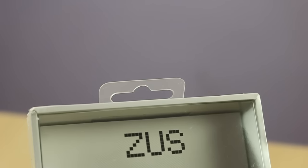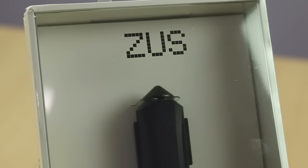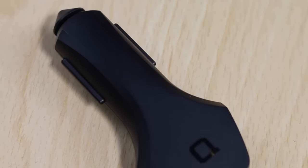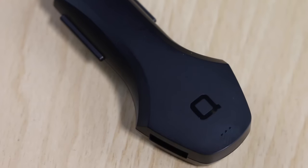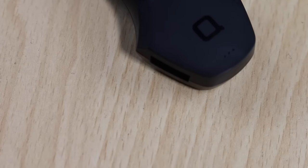That is all for the quick unboxing and quick review of this smart car charger. If you want to buy one, the link is in the description of this video. If you have any queries or questions, please leave them in the comment section below. You can like this video if it helped you, and subscribe to our YouTube channel for more videos like this. Thanks for watching — this is Abhishek signing off.